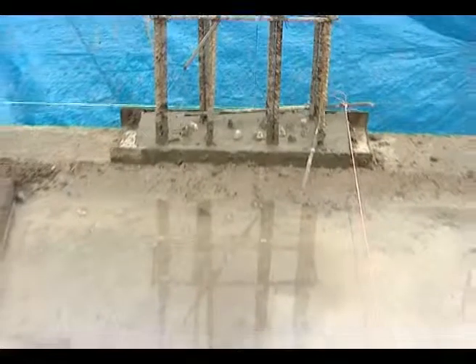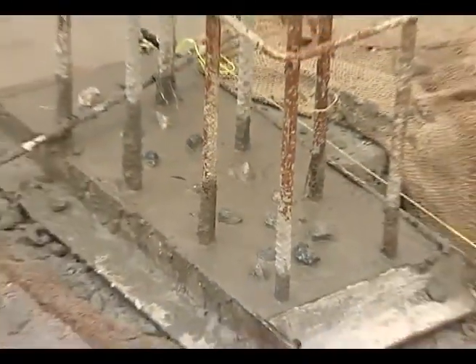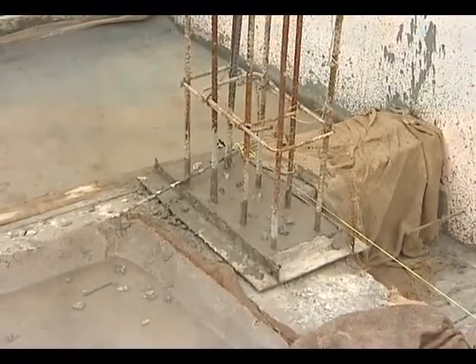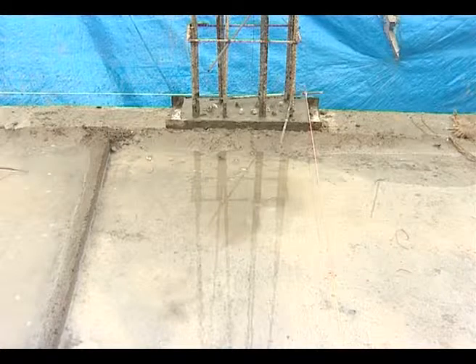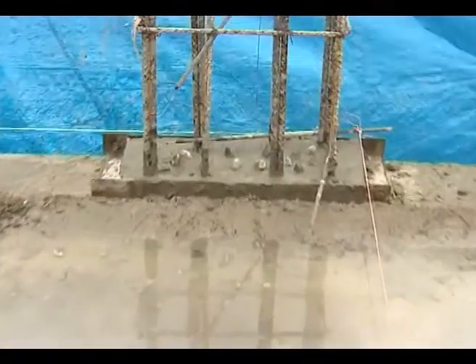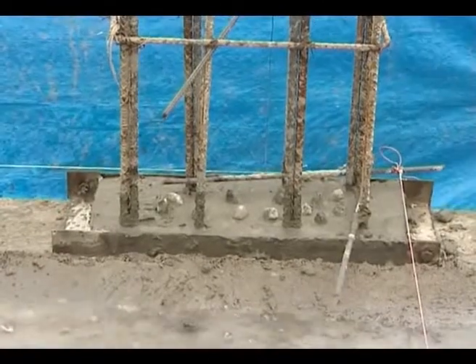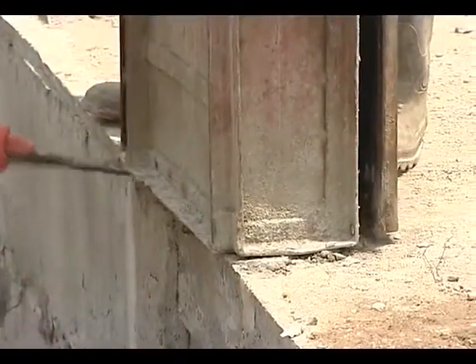To hold the concrete shuttering firmly in place with proper alignment, a concrete pad called a starter is cast before fixing the shuttering. The thickness is about 45 mm to 60 mm and dimensions are precisely the same as the dimensions of the proposed column. The starter should be cured for a day or two so that it is hard enough to fix the shuttering around it.